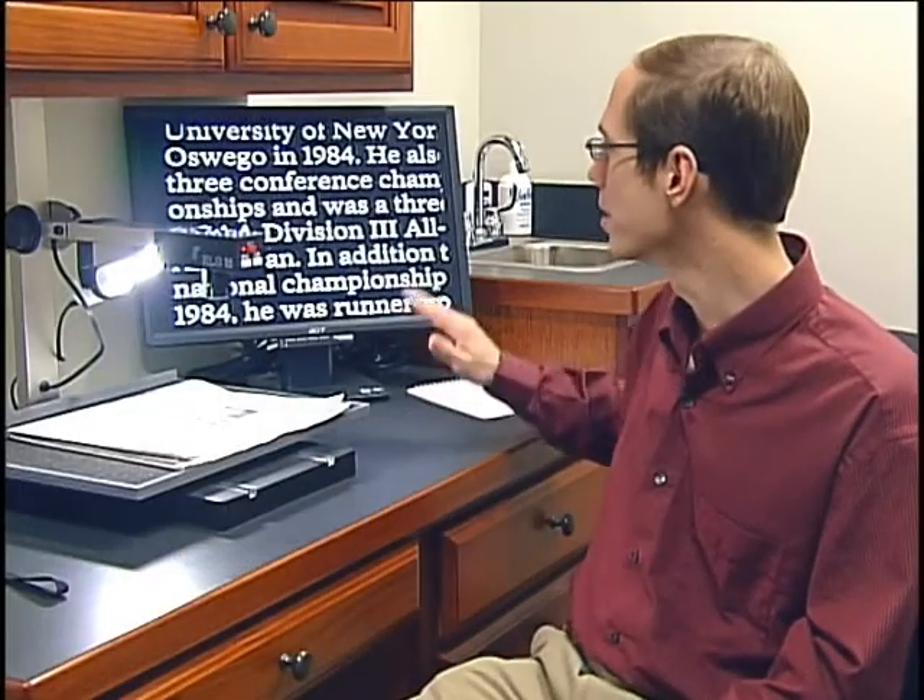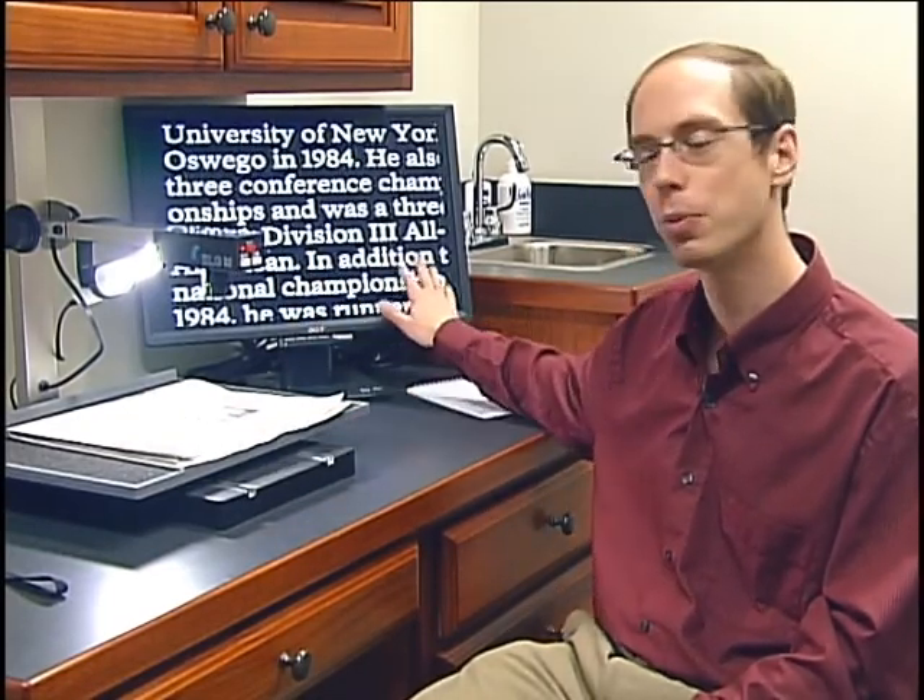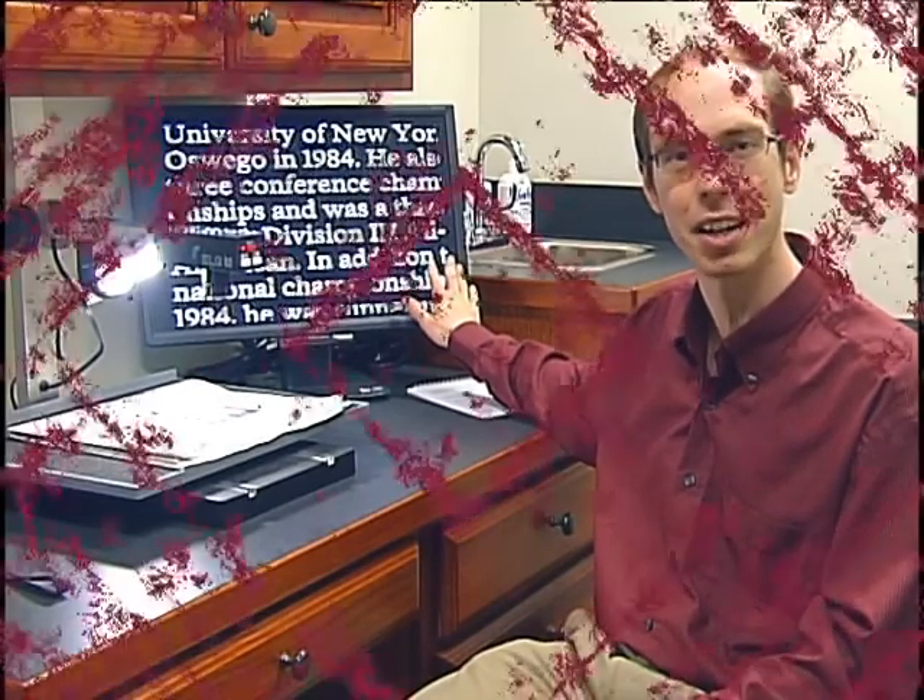This is what we call a closed-circuit television. A closed-circuit television uses a camera to magnify print, and by using this device we can make print that's quite small, like newspaper, very very large. We are getting about 30 times magnification with this current setup.